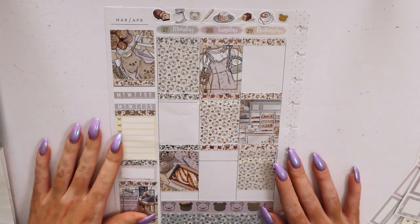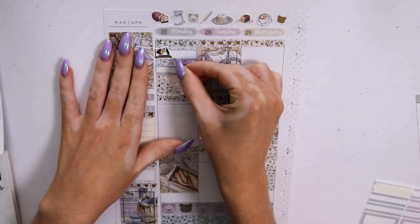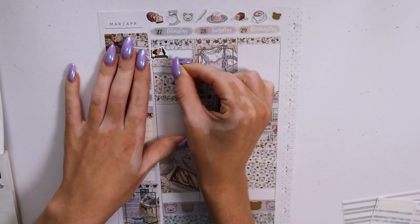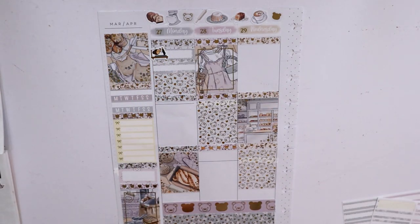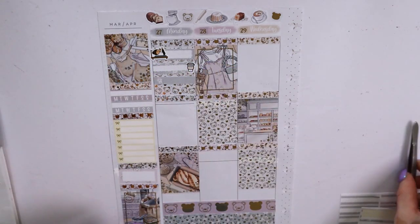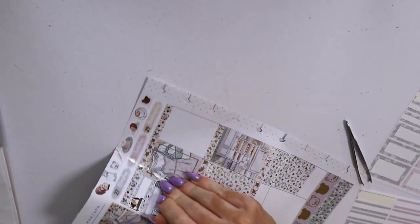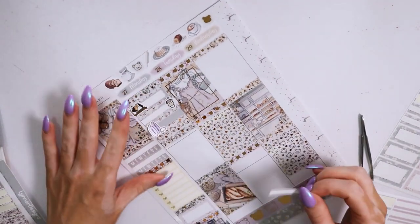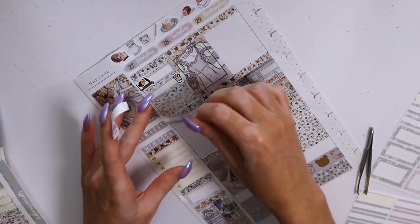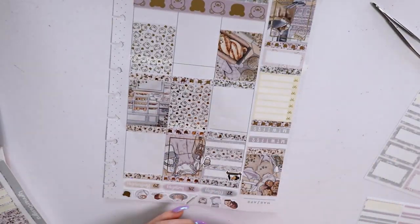Starting off on the day by day — first thing I marked in on Monday was going to Pilates, using a label and the Pilates girl from Fox and Cactus. For this spread I decided to color block, which turned out really nicely. Even the mini kit came with plenty of boxes in all the different colors and styles. I marked in Pilates, then used a coffee cup from the icons sheet for getting coffee after Pilates at the cafe a couple of doors down. I ended up using a foiled script from the bundle that said 'Coffee Monday' for that, added off camera.